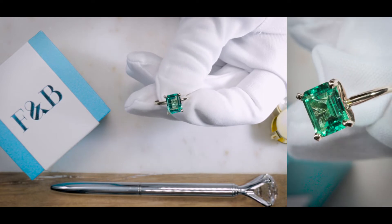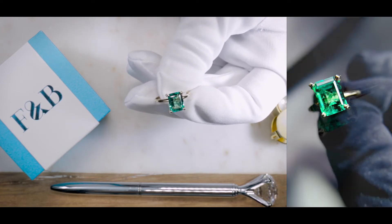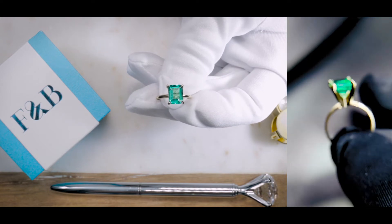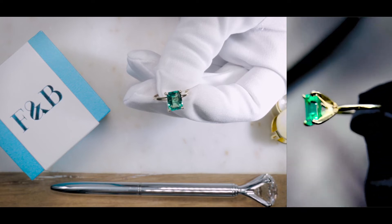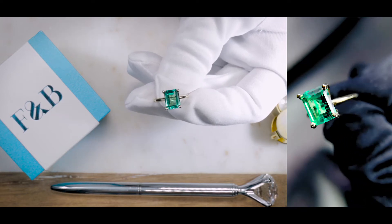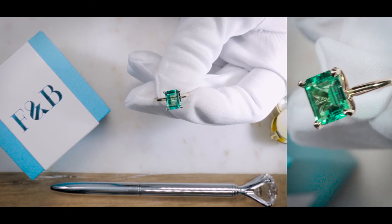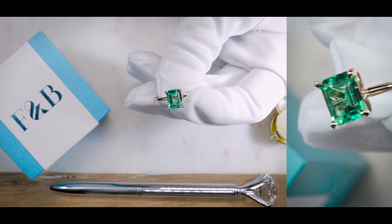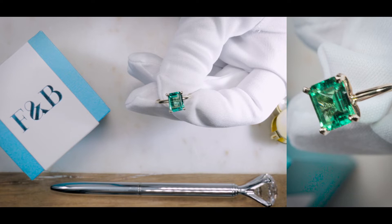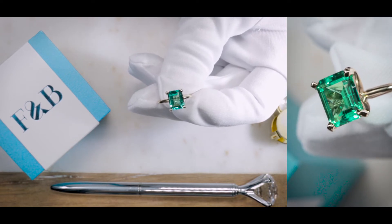Colored gemstones are becoming very popular. The idea of yesteryear where an engagement ring should only have a clear gemstone such as a diamond is a very traditional way of thinking. More and more these days, wearing a colored gemstone — such as moissanite, emeralds, rubies, or sapphires — as a center stone for an engagement ring is actually a very popular choice.